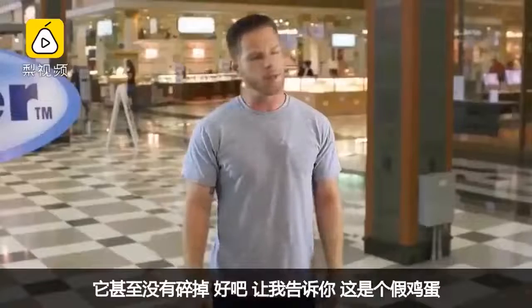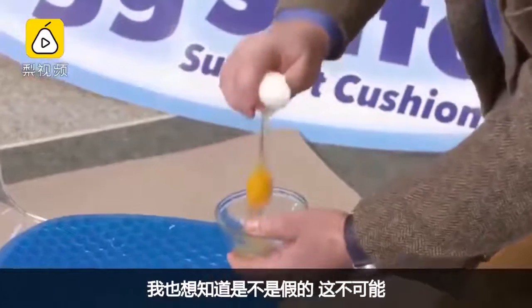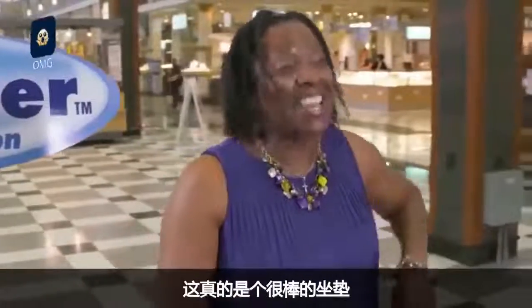It didn't even break? You know, I'm telling you — that's a fake egg. I was wondering about that. No way. Now that's a good cushion.